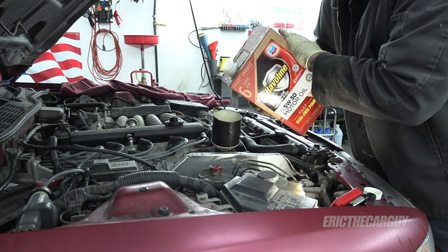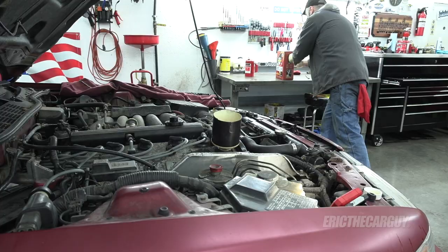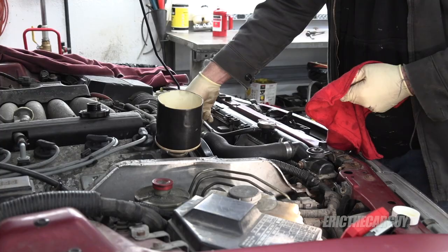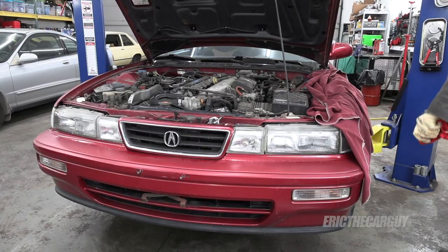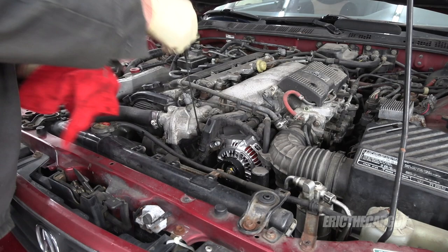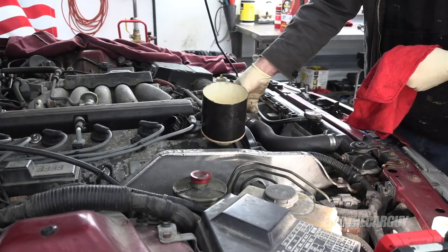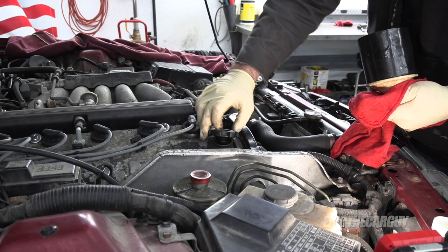Whoops. Now we're down to almost a quart — that might be perfect. Start it up and let it circulate. Don't forget to also look around and check for leaks when you start it up. I'm very happy with that. Put the oil sticker in it and we'll call it done.